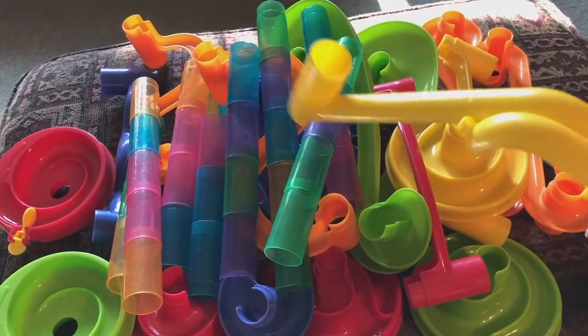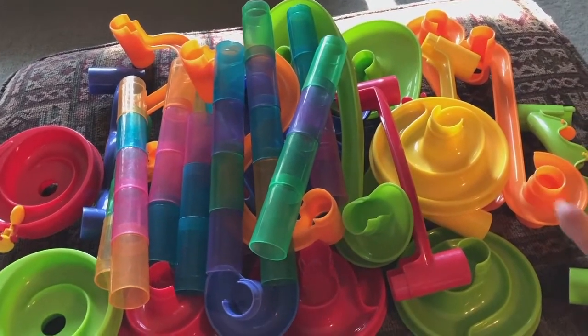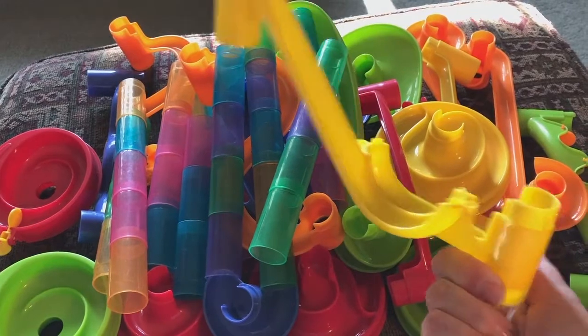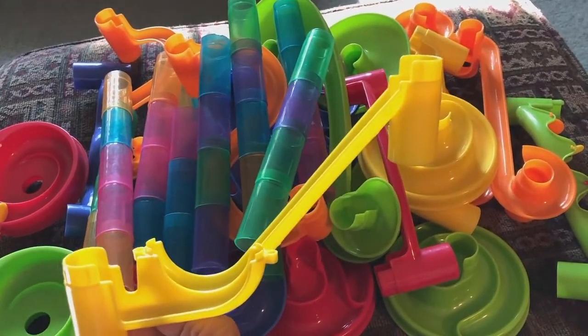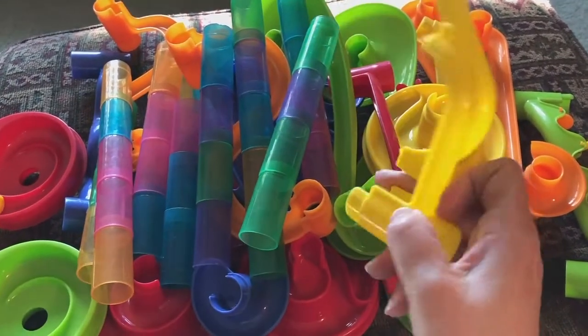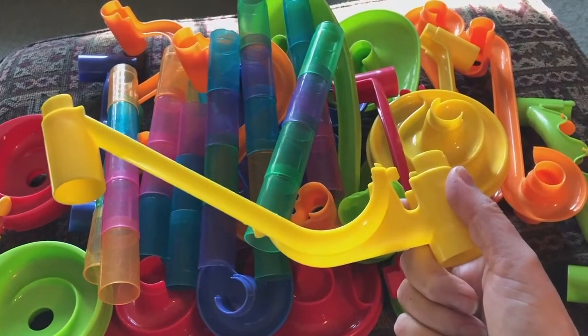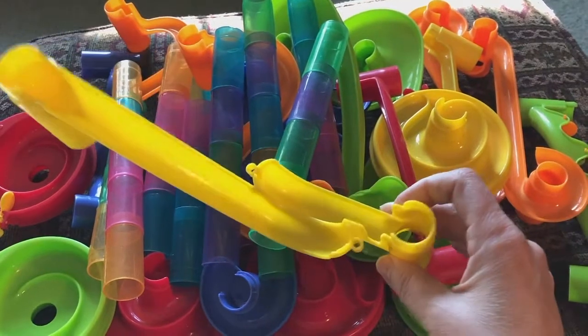I'm going to insert some videos, so please go check out these videos on the monster mazes these people make. I'm calling these marble maze — they are not the Discovery brand marble maze. They are some knockoff, but they pretty sure interlock with them. Anyway, this set is not complete.